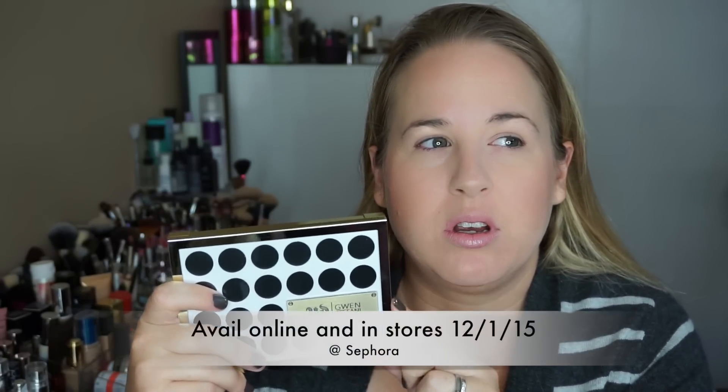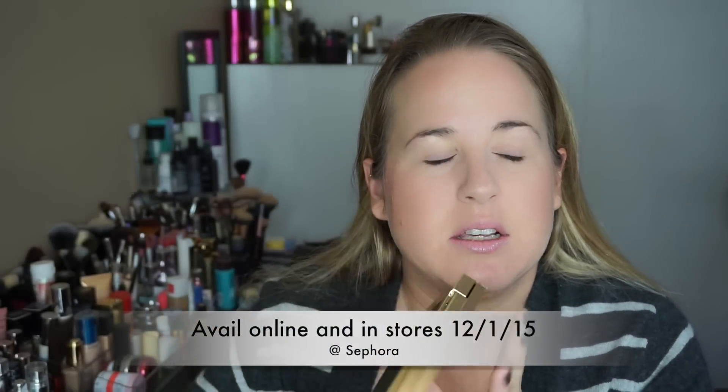This is available today at Sephora for VIB and VIB Rouge only. Around December 29th or the 1st — I forget exactly — it's going to be available everywhere to everybody. On its release date it was only available in store at the Newport Beach flagship store, which is where I got mine, and also on urbandecay.com.